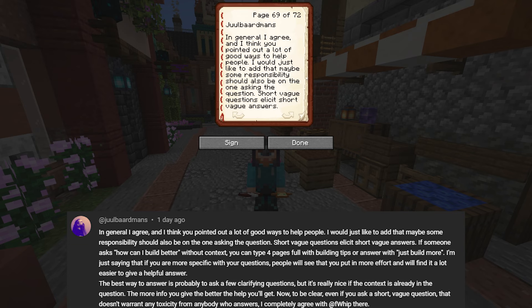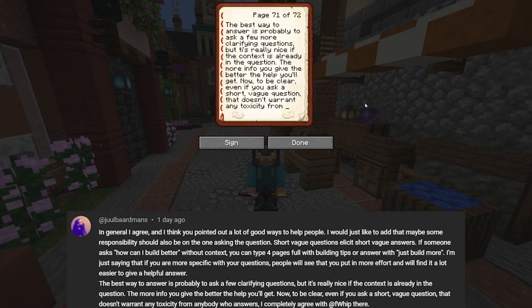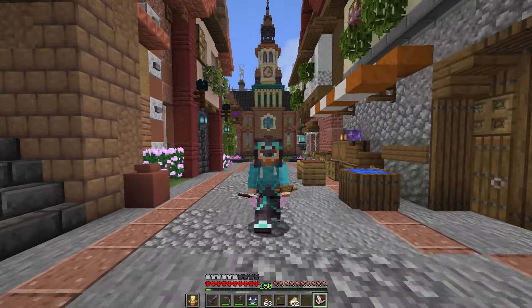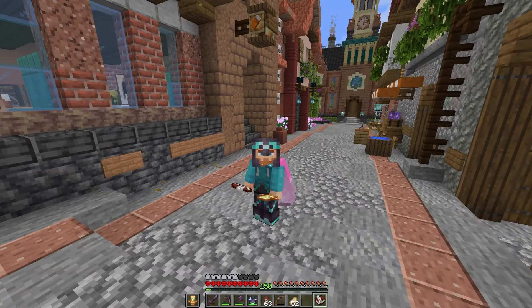Jewel says: 'I would just like to add that maybe some responsibility should also be on the one asking the question. Short vague questions elicit short vague answers. If someone asks how can I build better without context, you can type four pages of building tips or just say I don't know, just build more. If you are more specific with your questions, people will see you're putting in effort and find it easier to give a helpful answer.'